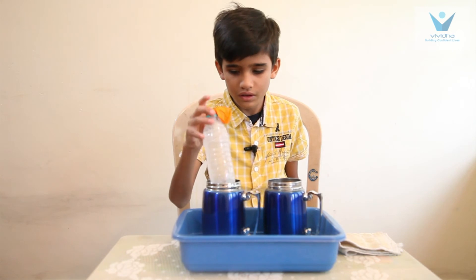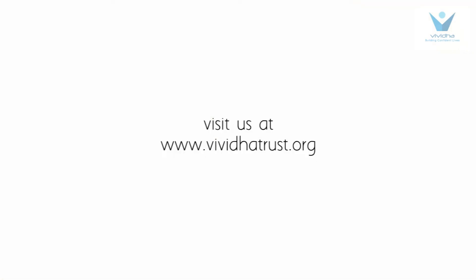Thank you everyone. Visit us at www.vivitatrust.org